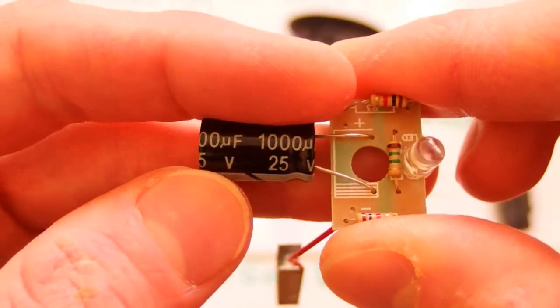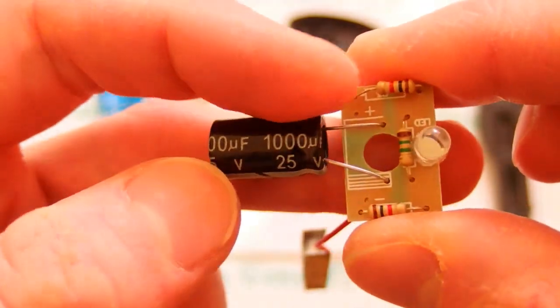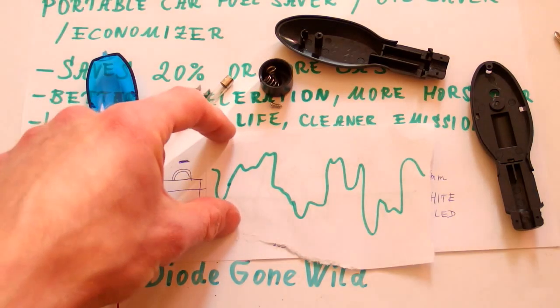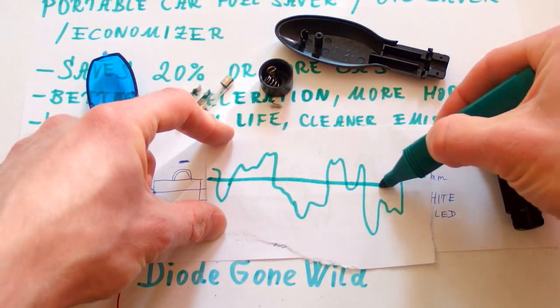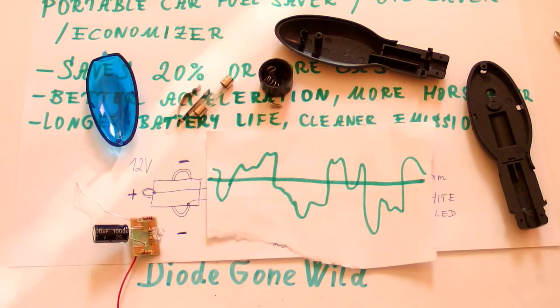If this tiny capacitor was able to save 20% of fuel, car makers would definitely have built one into your car already. Your appliances load your alternator, which loads your engine and makes it take a little more fuel, but this capacitor is not going to change anything. The alternator contributes to only about one or two percent of fuel consumption. Even if you connected a huge capacitor in parallel, it will just make power consumption more steady, but the average will be just the same.